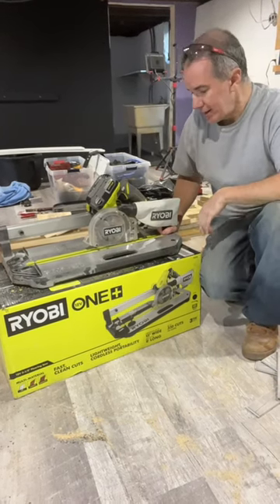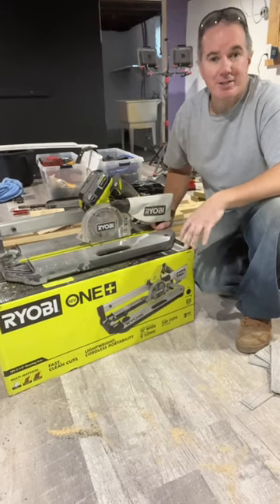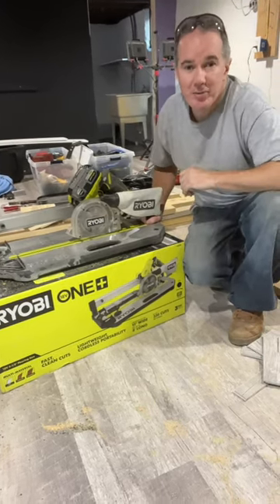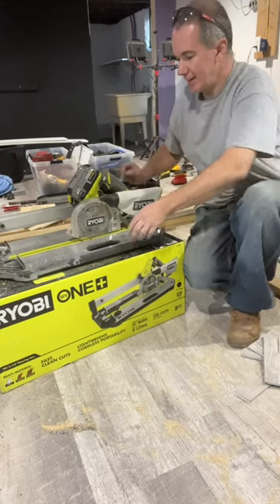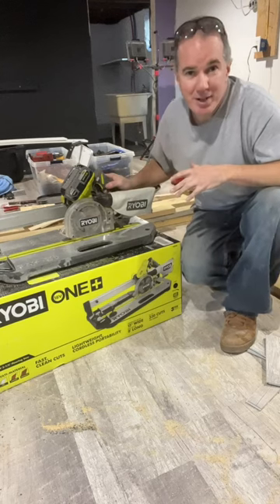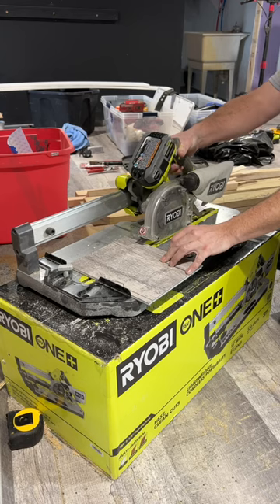I just got this brand new Ryobi flooring saw — works amazing. Cross cuts, long cuts, you name it, it can do it. Just laid a thousand square feet of floor and it comes in so handy. Super lightweight — no more carrying around miter saws and table saws. This will do it all. Let's check it out; we can do cross cuts.